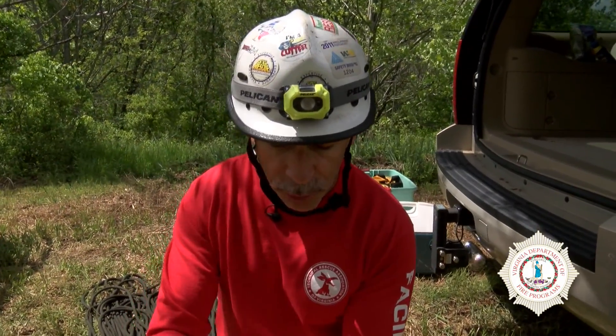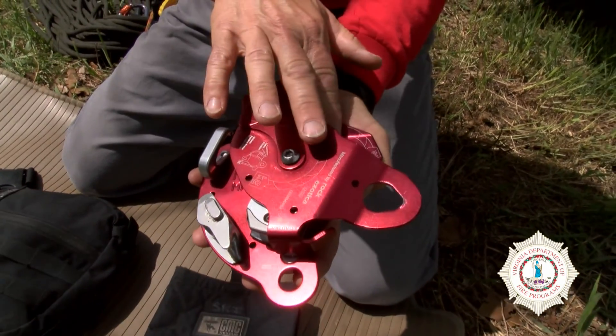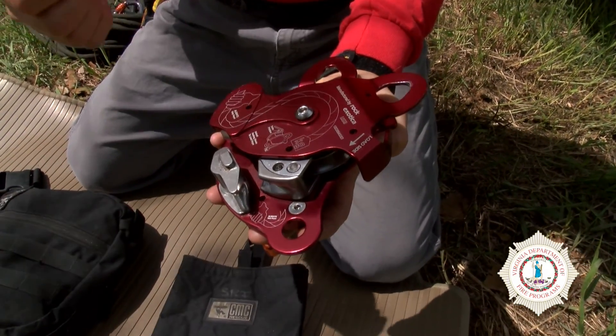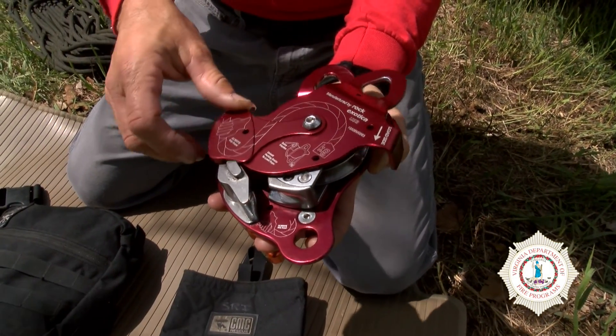The MPD, unlike the ID, has a very efficient pulley in it. So when you want to do a raise or a lower, this is actually a very efficient pulley. It has a becket on the end of it, so you can build it up from a 3-to-1 to a 5-to-1 to a 6-to-1 and on from there because of the way the device is designed.